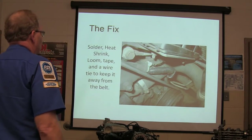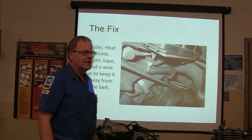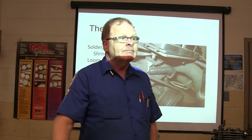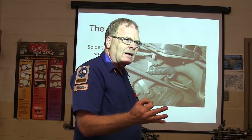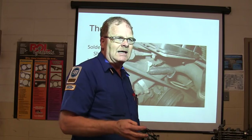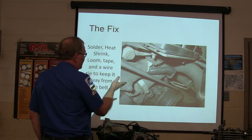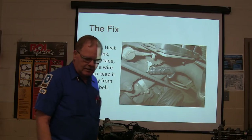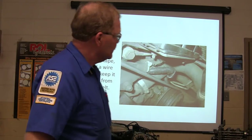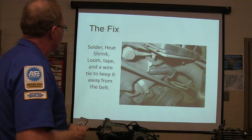This is what it looked like when we got through fixing it: solder, heat shrink, loom, tape, and a wire tie to keep it away from the belt. We're in fat city — no problem. You know how we found the problem, right? It wasn't as complicated as we thought it was going to be even though it was a complicated system. It doesn't always mean it's a complicated problem. One of my students fixed that thing and they never had any more trouble with it as far as I know.